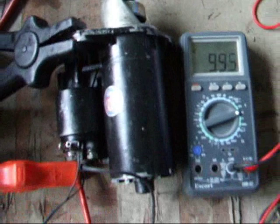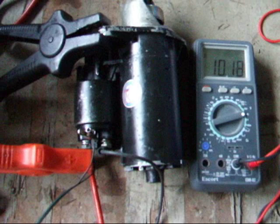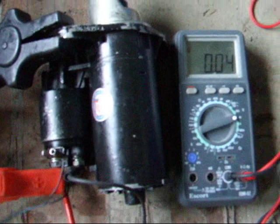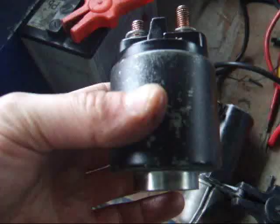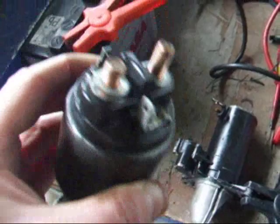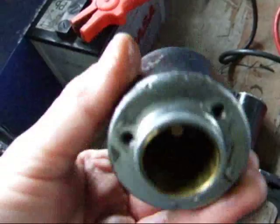That meter should read zero — that's the voltage across the contacts — not very good at all. Oh look, it jumped into life, and when it jumps into life there's no voltage across the contacts. That says to me the solenoid is knackered. This solenoid is a sealed unit, molded into a can, and there's not much I can do with it.